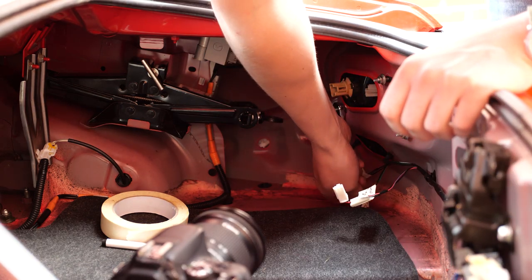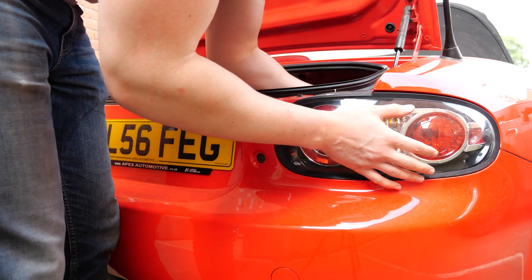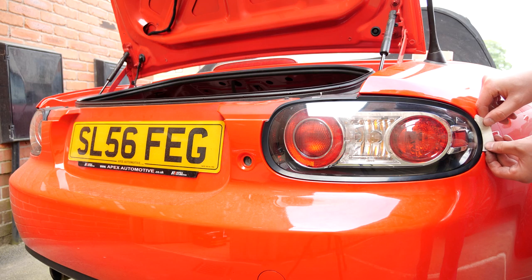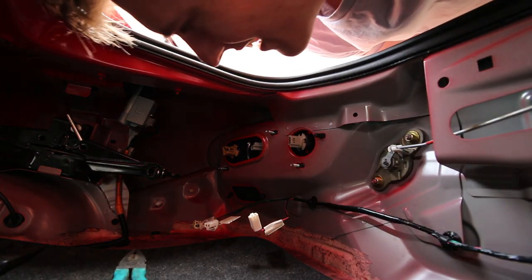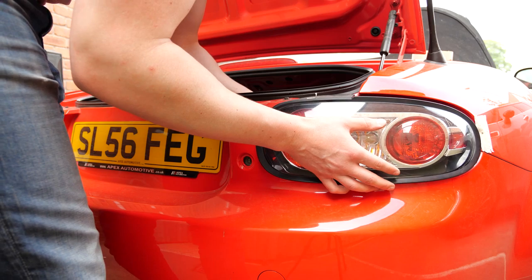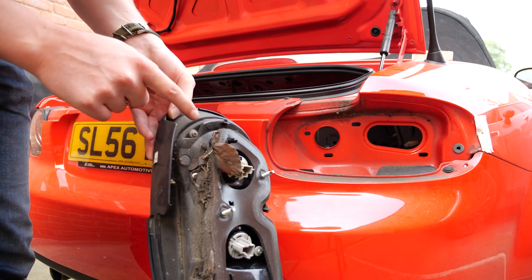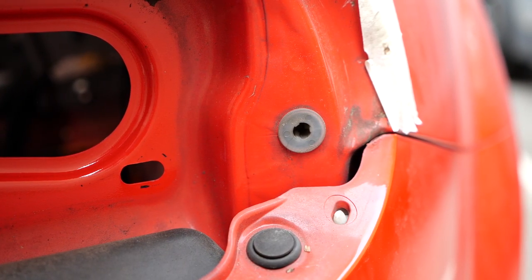My socket actually wouldn't fit over these because the studs were quite long, so you would need a deep 10mm socket. I thought the light would just slide straight out but there was something holding it in the far right corner, and obviously not wanting to damage my paint, I applied masking tape to the bodywork and to the screwdriver. I'm pretty sure that light had never been off in its life — you can see 13 years worth of dirt in there. And there's the cheeky clip that was holding it in — just a little plastic snap rivet.